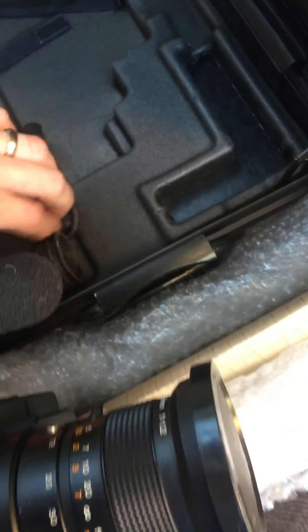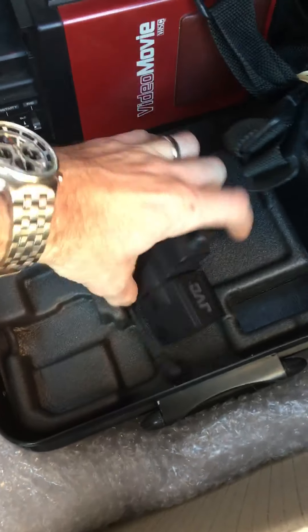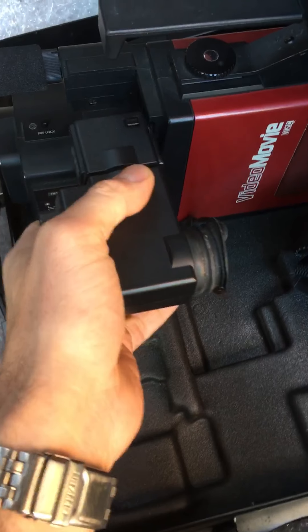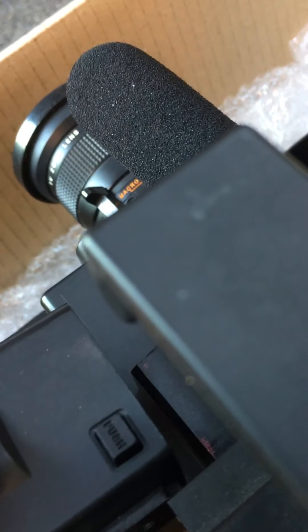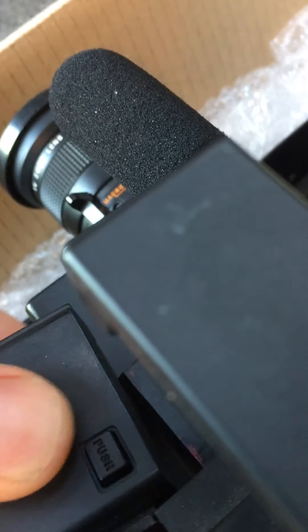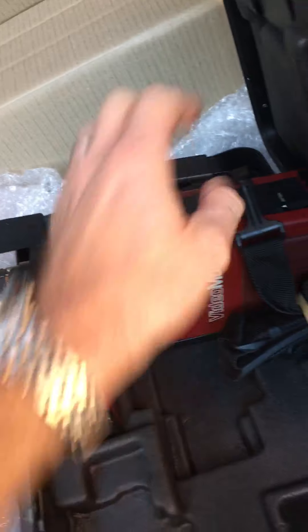So we've got the V-Finder here. Now, that V-Finder pushes into there, and then obviously the wire catches on there, so I'll just push that in for the first time. The wire just goes round underneath there, which is good.